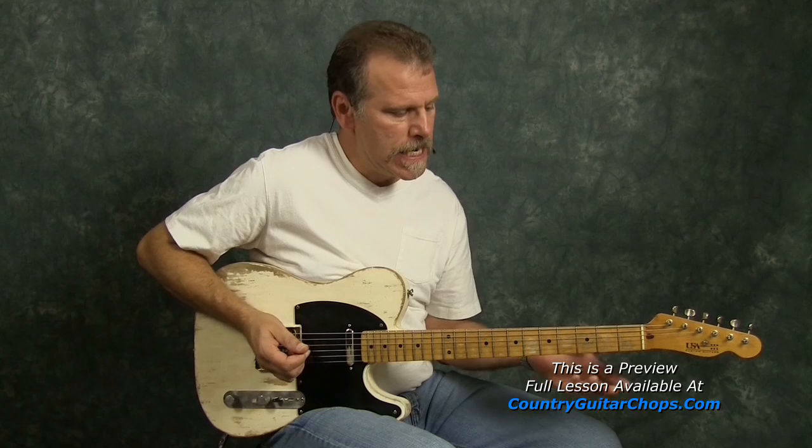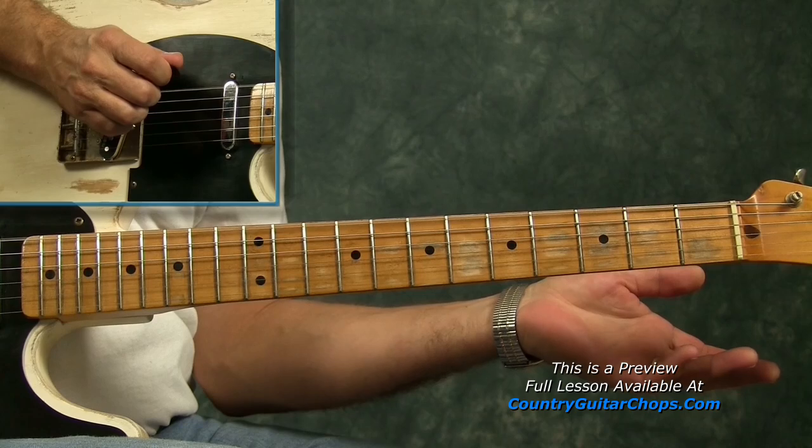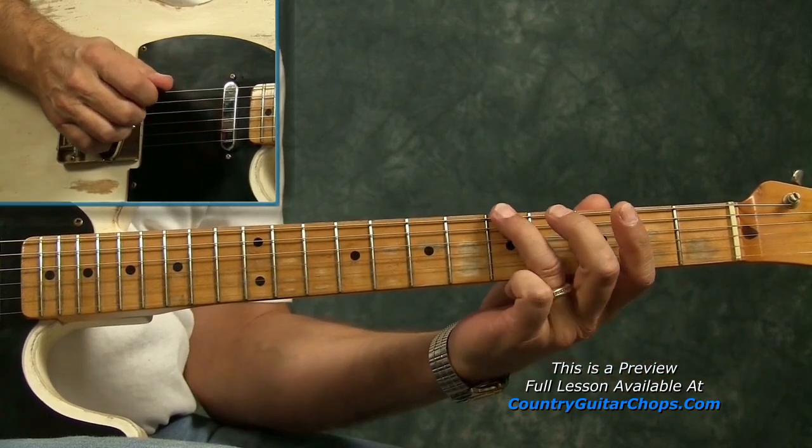Coming into the lick, we have an open E. That would be the one — there's our downbeat.